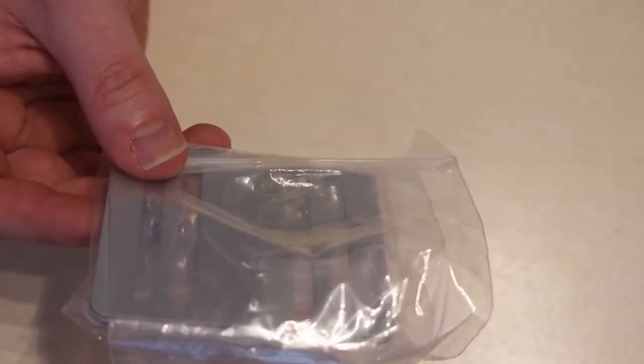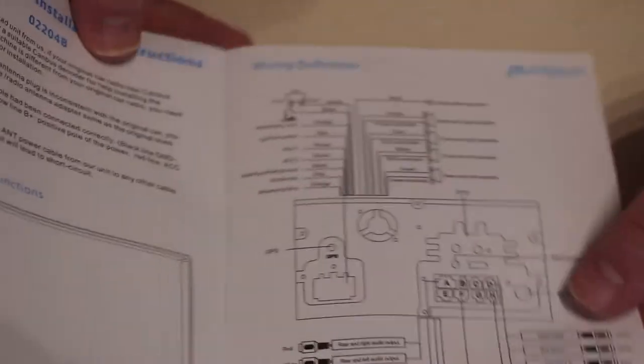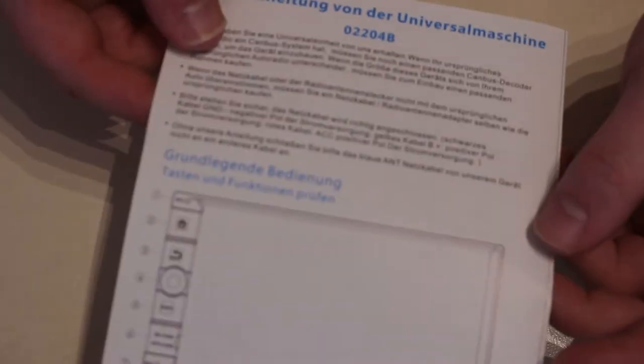We've got some mounting brackets which I assume are not needed for every car install. I don't think the manual actually covers how to install the bracket, but I assume it'll be self-explanatory once I take the old unit out.